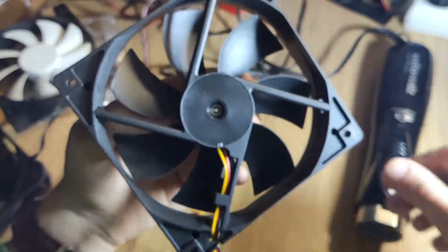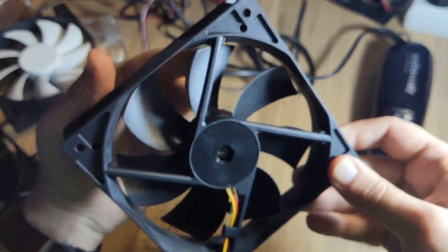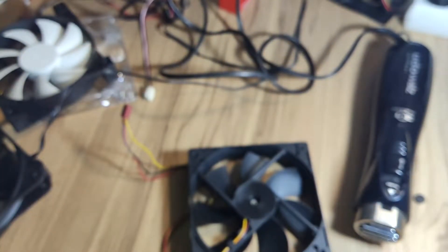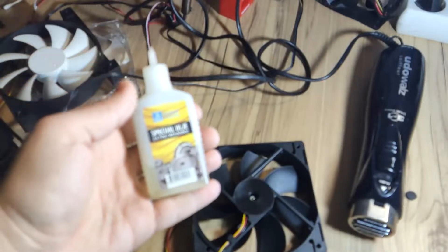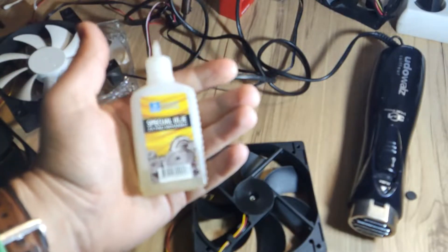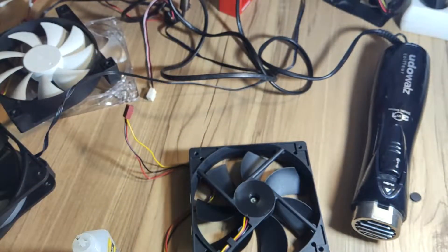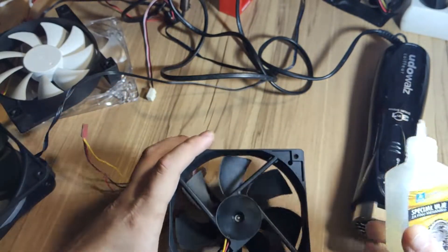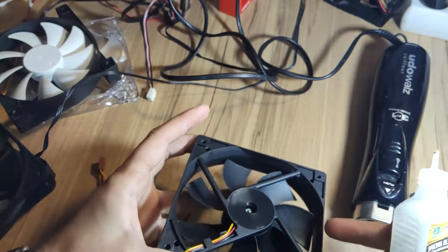Right now all we need to do is lubricate this part inside. For lubrication you can use oil for small mechanics, and that's exactly what I will be using. You just need to put a little bit inside — not too much to avoid spillage around.